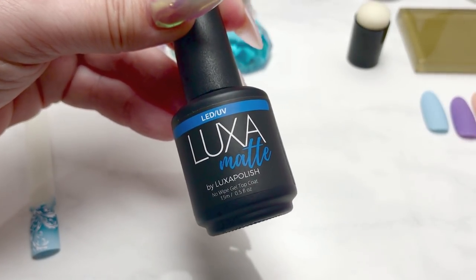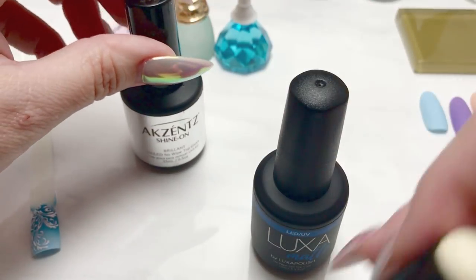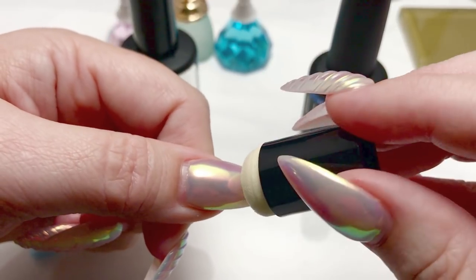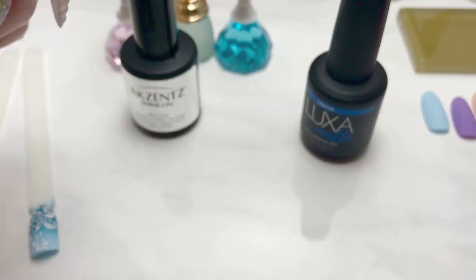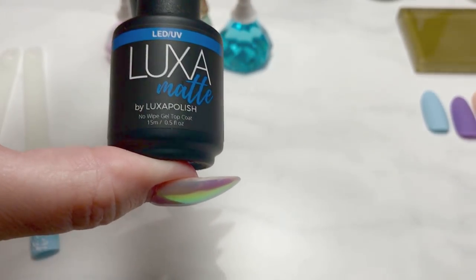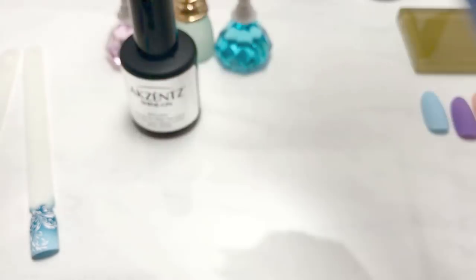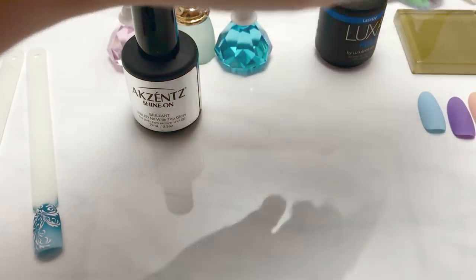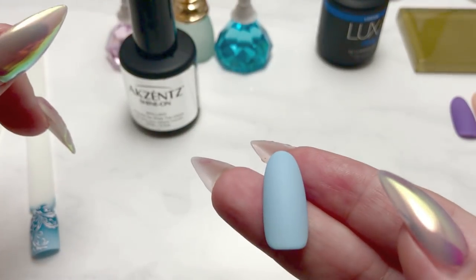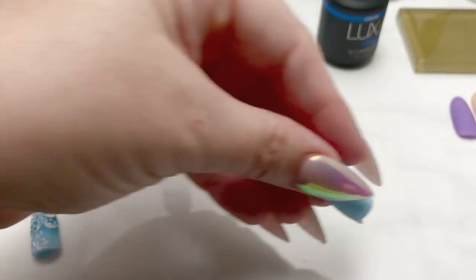I find that doing these gradients over a matte surface is better than doing it over a shiny top coat. When you do it over shiny, the sponge tends to slip a little bit, which gives you a less smooth gradient. I would recommend doing your gradients over a matte surface. If you don't have a matte gel polish, you can use a very fine file to buff the surface of your top-coated or color-coated nail to make it matte.